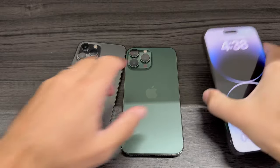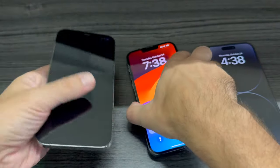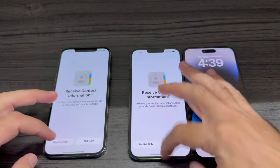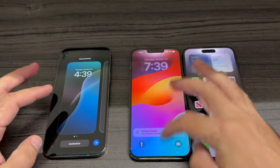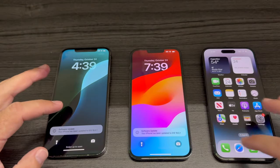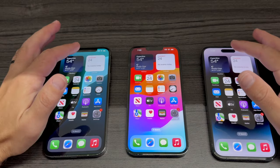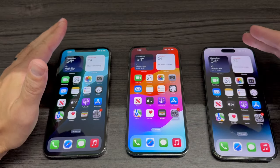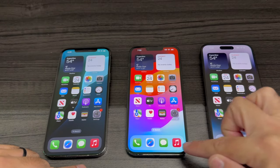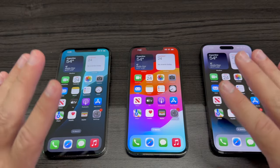Basically everything is the same — same design, pretty much the same weight and materials. The biggest differences are the dynamic island versus the notch. The screen is the same, and charging is Lightning on all of them. So it's essentially the same phone.